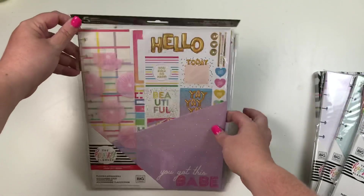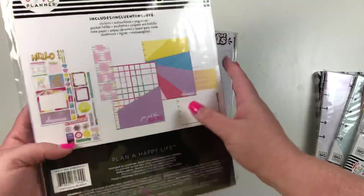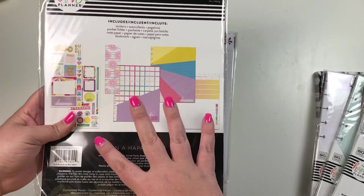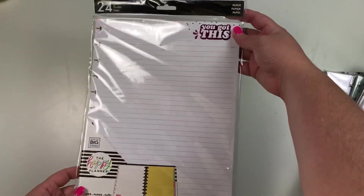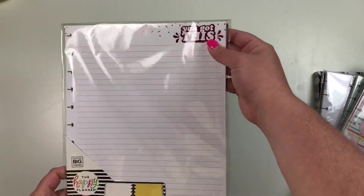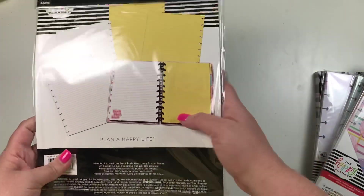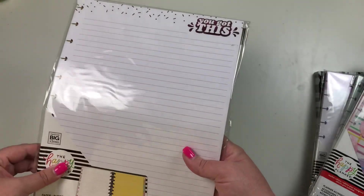I also got some big accessories: a new big accessory pack with a dashboard, folder, stickers, and that same cute paper — looks like the same one as the mini but sized for big. Then we have new paper for the big planner: one says 'You've Got This' in a purpley foil, lined, and the other half is yellow and says 'Hello Today' — that's adorable.